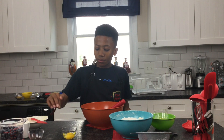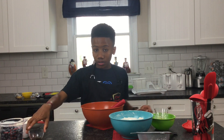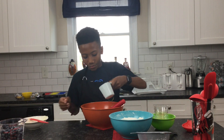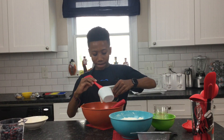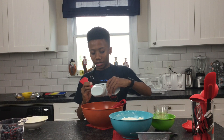After we whisk that together, we add one egg, vanilla extract, and then sour cream. Just to make sure we get all that out, we're going to use the spatula. And then once we take everything out, we're just going to mix that again with our whisk.